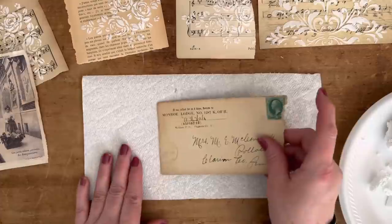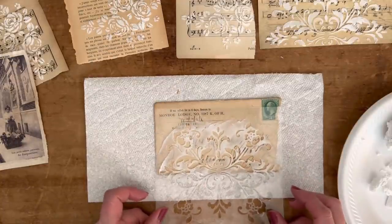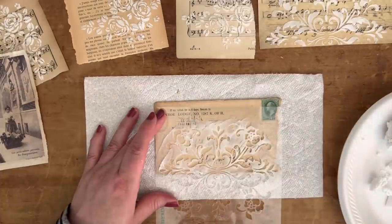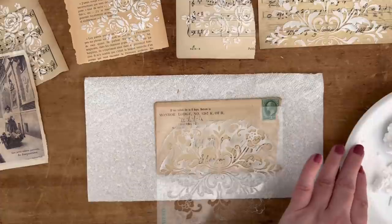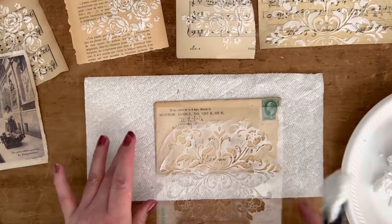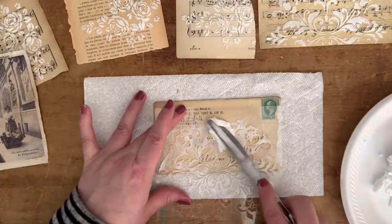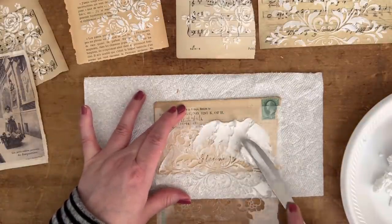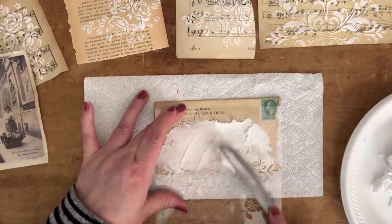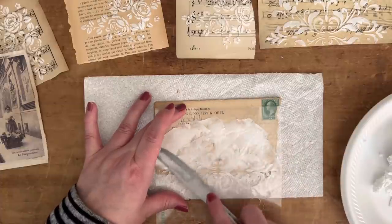Maybe I'll try this envelope — I think it might be really pretty on here. Let's give it a try. Make sure you always have the stencil on the right side, because if you flip it, all those paste leftovers will go on your paper. So hold it with your fingers and spread it like icing.